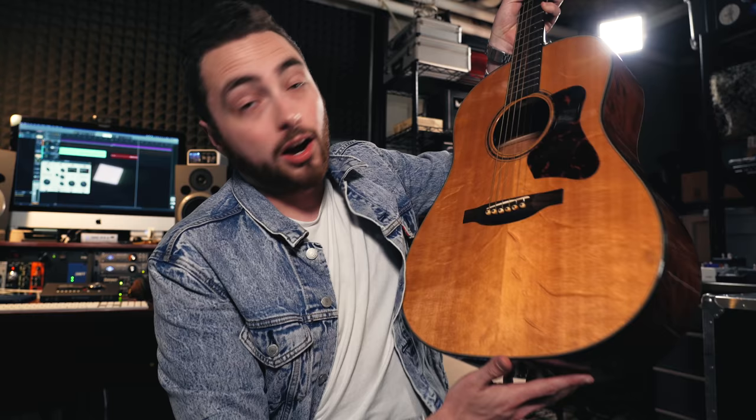The first guitar on my list is pretty self-explanatory, and most of you watching probably already have this in your setup — and that is a good acoustic. Like many guitar players, I started off on an acoustic guitar. If you're thinking about getting your first guitar, I'd probably recommend starting with an acoustic because it's completely self-contained. You don't need anything else — no amps, pedals, computers, or cables. You just need the guitar, probably a pick and some kind of tuner. Plus, no matter how far you get as a guitar player, even all the way to being a pro, you're going to need an acoustic. I can't tell you how many times I've taken this guitar to sessions, used it on gigs, or taken it on the road. I couldn't do my job without a good acoustic in my setup.